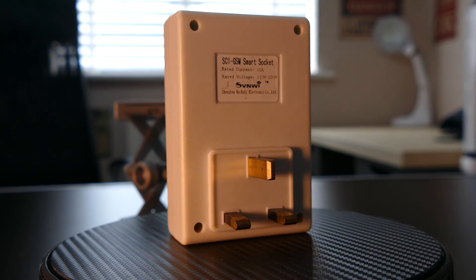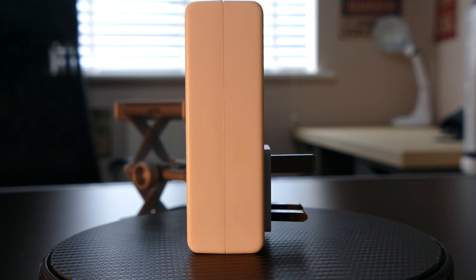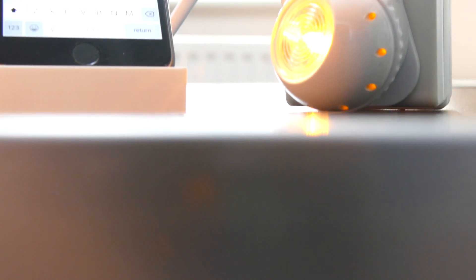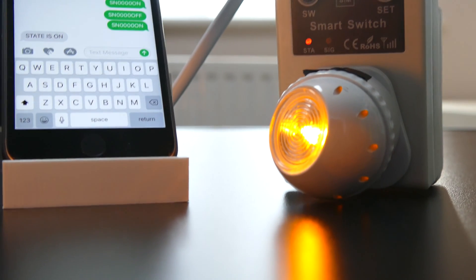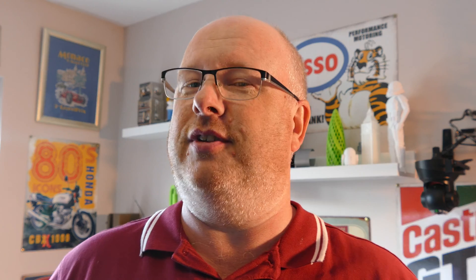Generally these are great devices. I've got them personally because I've got a CCTV box hidden away in the house that's a problem to get to, and now and again it just messes up. The beauty about this is the CCTV box is plugged into it — if it messes up I can just send a quick text message, switch it off, wait a few seconds, switch it back on again. Just like everything else in the IT-based computerized world, switching it off and back on again is 99% of the solution.